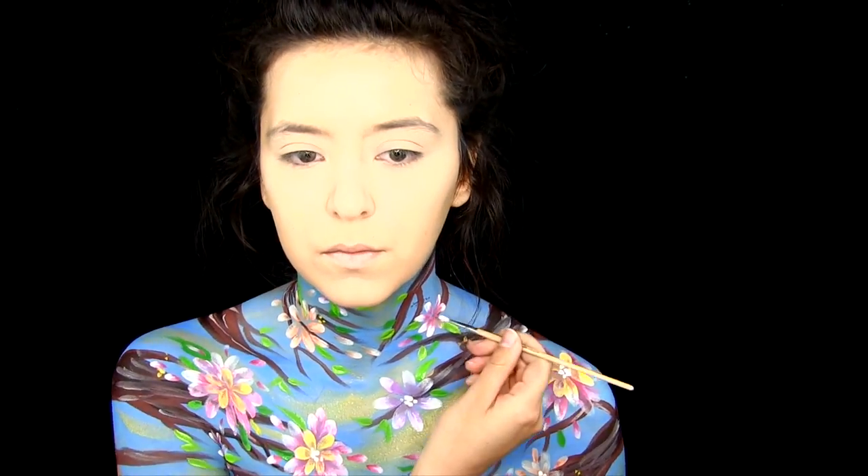I am also putting the white dots in the blue areas along some of the branches, just to give it some more detail and make it look a little bit more pretty.